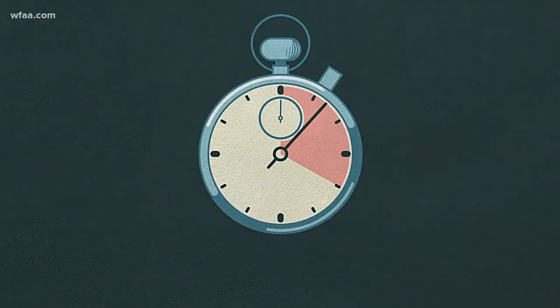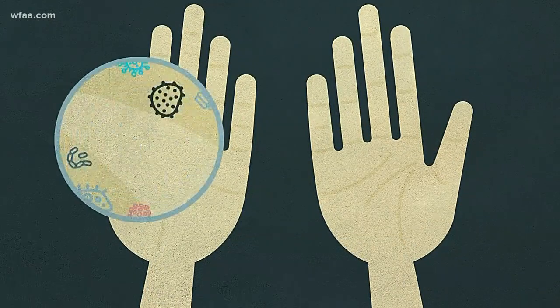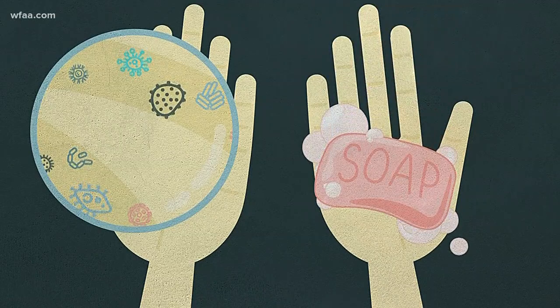So why 20 seconds? Look at your hands — seriously, look at your hands. See all those lines? Viruses like to get in those. More soap time means more time to clean those cracks.